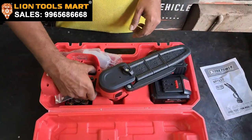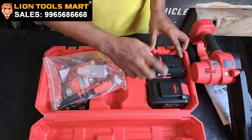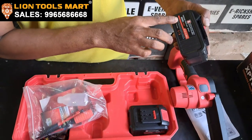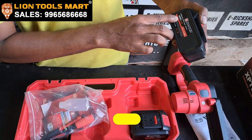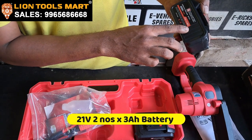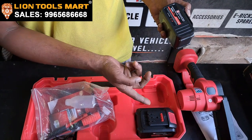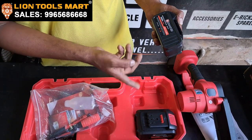The battery is full. There is a machine. You can see the battery built-in. The battery is 16Wh, 21V, 3Ah battery. You can use two batteries.